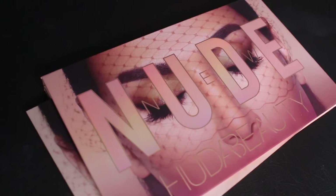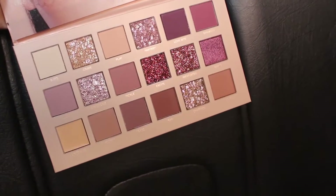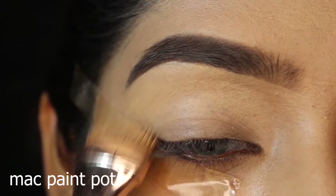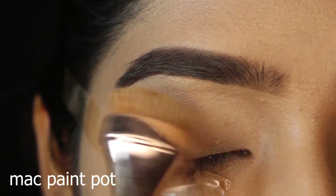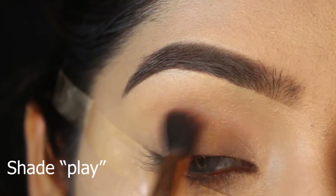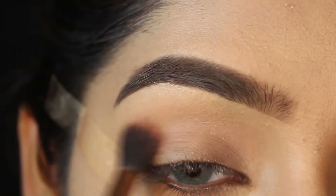I'm going to use the nude palette from Huda Beauty to create this look. I'm also wearing contact lenses in Queen Blue from TDDI and I love them. I'm priming my lids with MAC Paint Pot, applying it with a brush from Iconic London HD Blonde set, then placing shade 'Play' into my crease with the fluffy brush from Profusion Cosmetics.